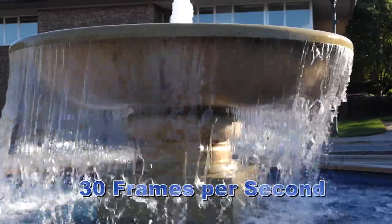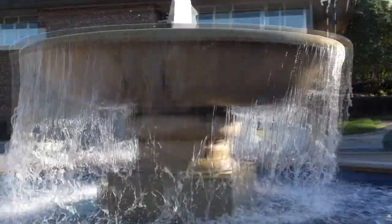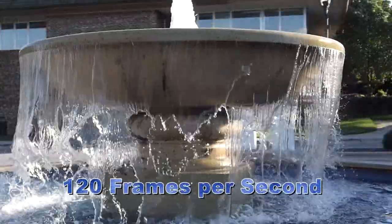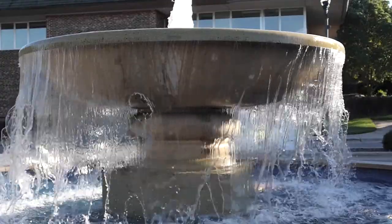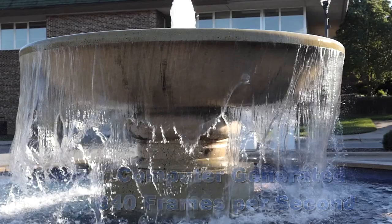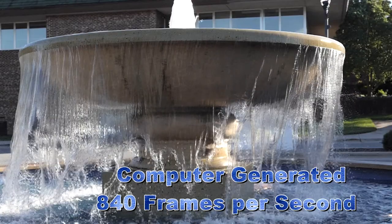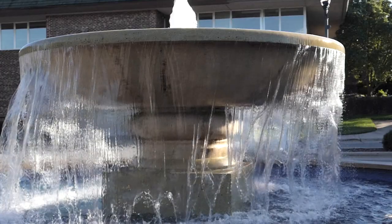You have seen this fountain before and the water reflecting the sunlight. Slow it down to 120 frames per second and the water begins to dance. At 840 frames per second, the water is inviting you to join in the dance — and don't worry about getting wet.